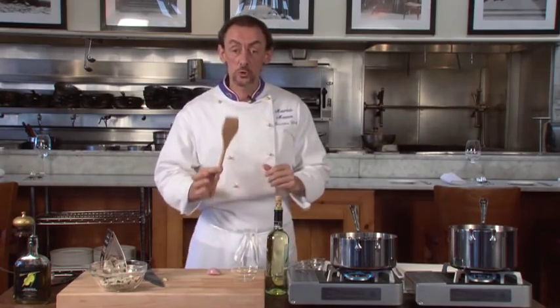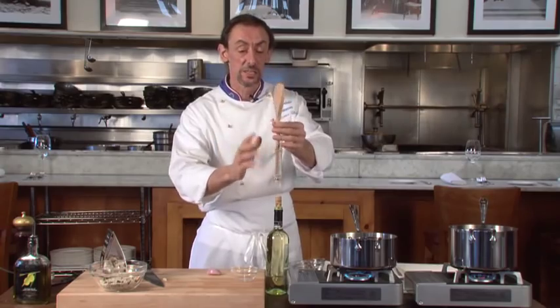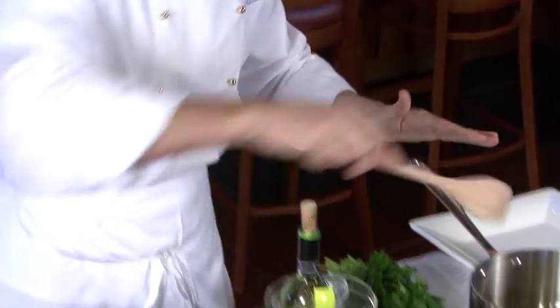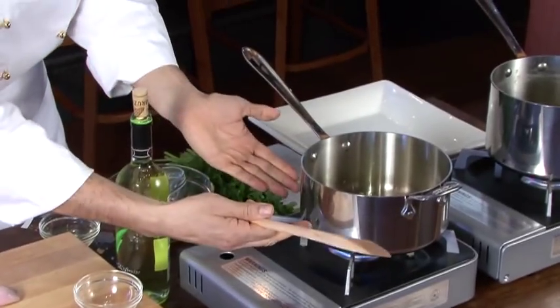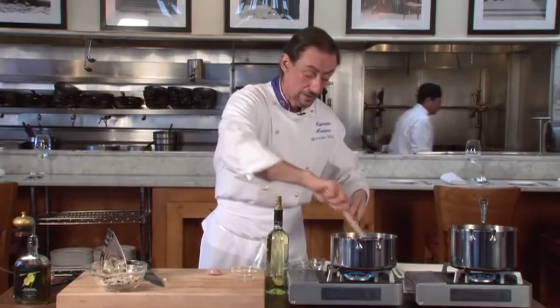Another important thing to make a risotto: you need a ladle — a wooden spoon is the best. It has to be flat. The reason it should be flat is that when you turn the rice, it has a tendency to stick on the bottom, so you don't let it burn.